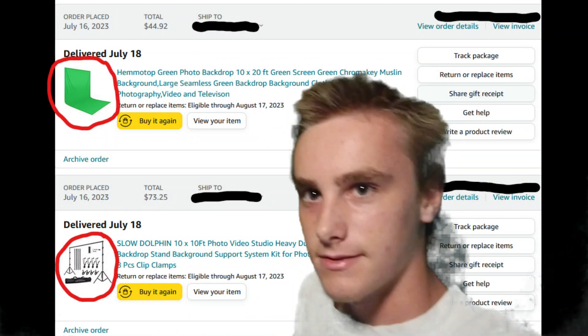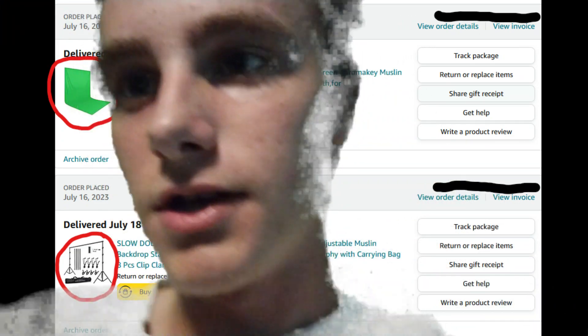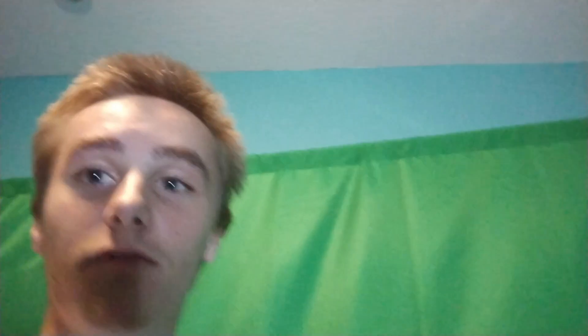I bought this huge 10 by 10 framing for a green screen and a huge 10 by 20 foot green screen. It's all folded up here — it's really nice — and I'm going to use it for more than just this one project, so I'm definitely going to make the most out of it. It's so dark in here — let me turn on one of the studio lights. There we go. I'm definitely going to get all the use out of it.